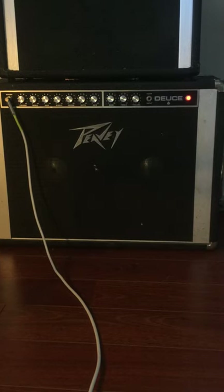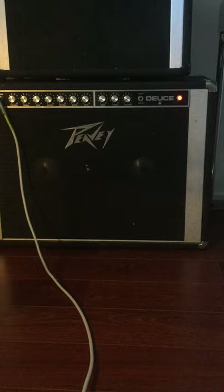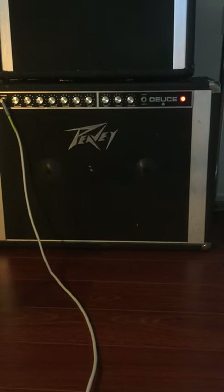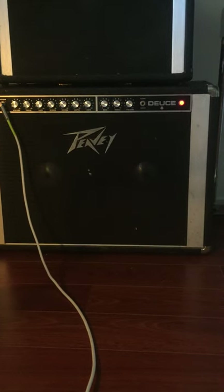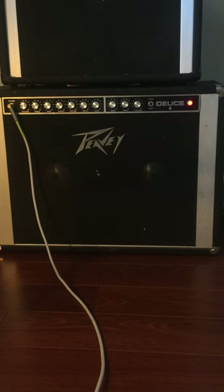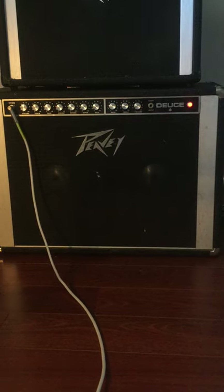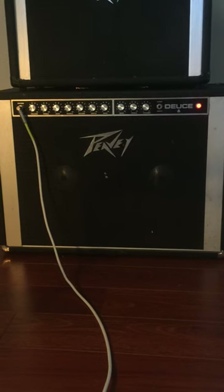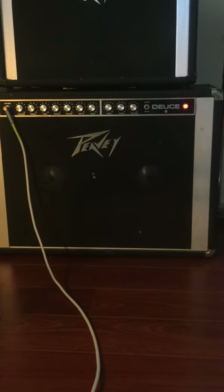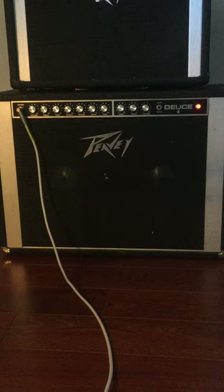You can hear that it sounds almost overdriven or something — it's buzzing. It should be clean. There's no lead channel on this amp. There's a clear channel, but that just means it doesn't go through the reverb tank. It only has bass and treble and volume on that channel. Then there's the reverb channel — I would just call that the normal channel, because who doesn't use reverb?